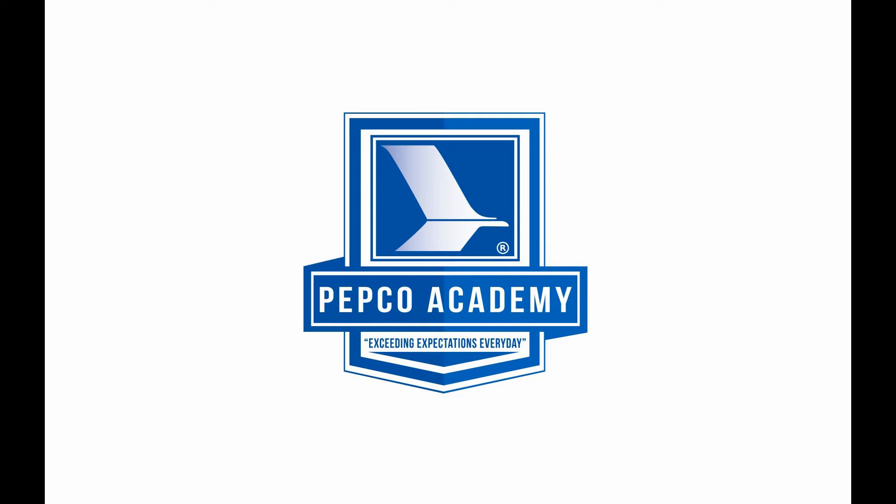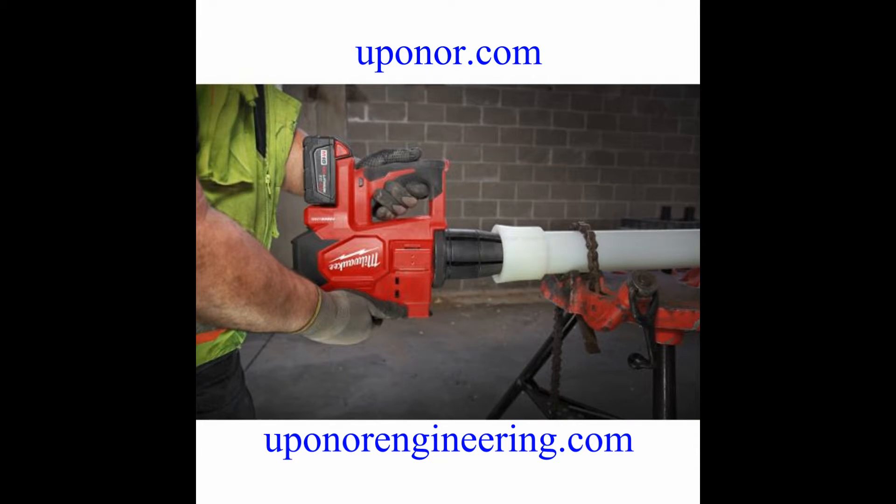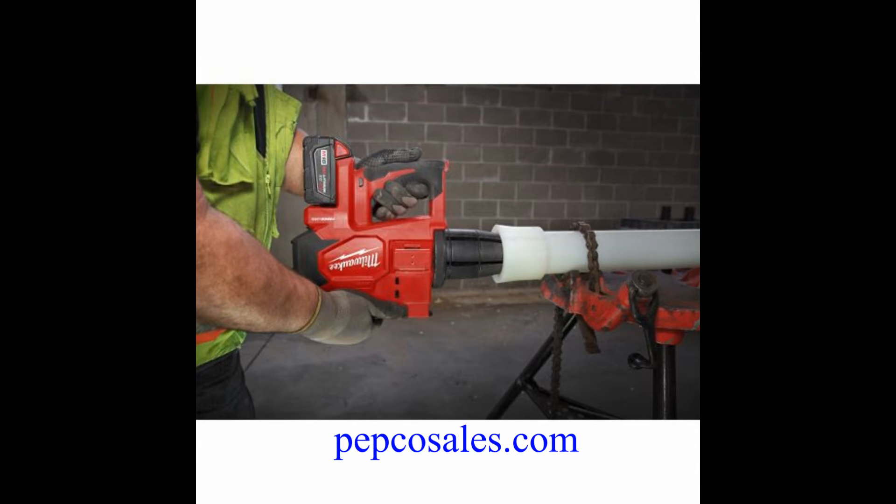Today at Pepco Academy, we're taking a look at how to expand 3-inch Uponor PEX-A tubing using the Milwaukee ProLogic M18 tool. If you want to know more about Uponor PEX-A tubing for plumbing, HVAC, or hydronic distribution, please visit upanorpro.com or upanorengineering.com, and please visit pepcosales.com to link to our Pepco Academy YouTube page.